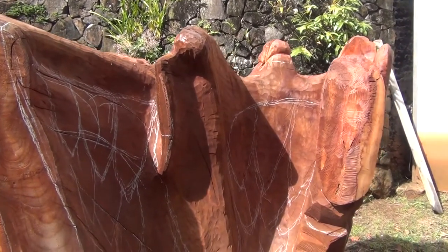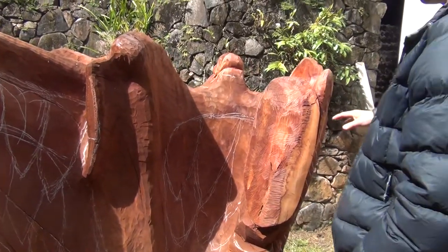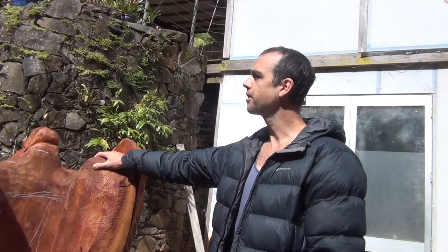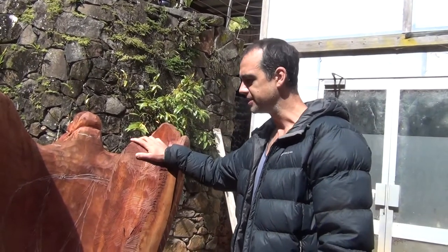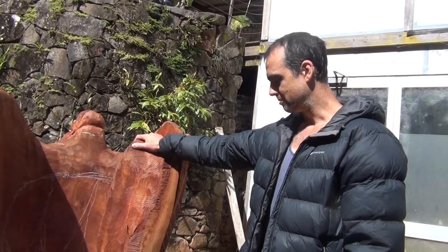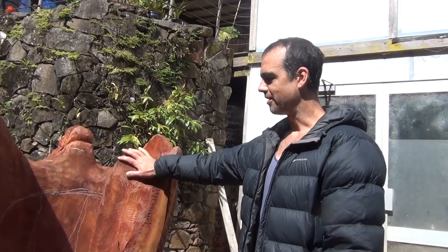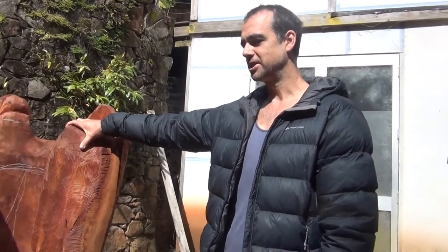This is a piece of red cedar that was planted on the property about 40 years ago, and we've been on this property for 43 years. It was planted down the bottom of the property, and obviously it grew to be quite a substantial tree. This is the actual buttress root system of the tree.